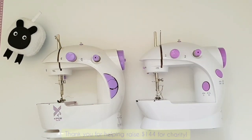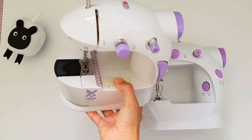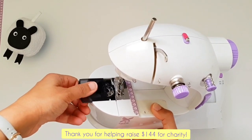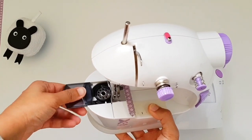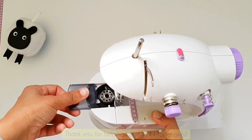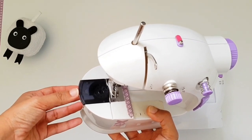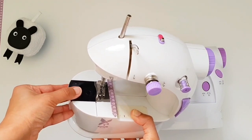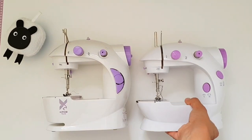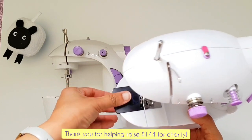Now let's look at a very important part: the bobbin chamber. If I turn this sewing machine, you can see a big black component that actually slides open — it's a lid. Inside it houses the bobbin; that silver circle is called a bobbin, and that is where the lower thread of your project sits. That is the bobbin chamber — it's super important for you to know where it is and how to open it. We'll cover how to use it in a future video.